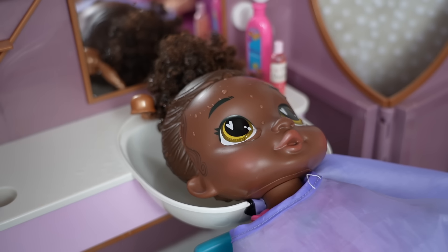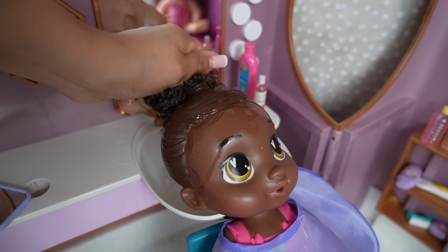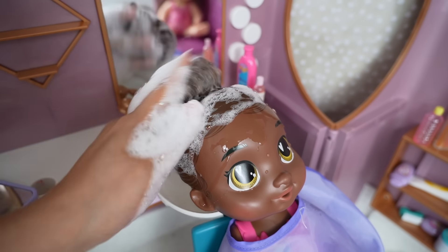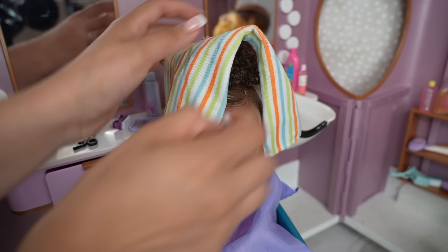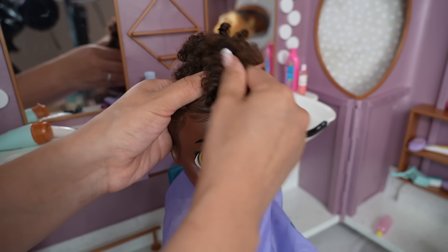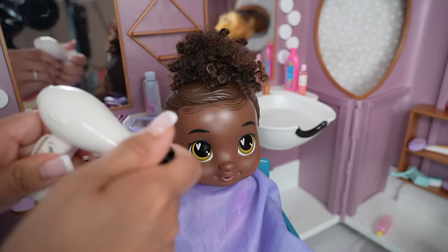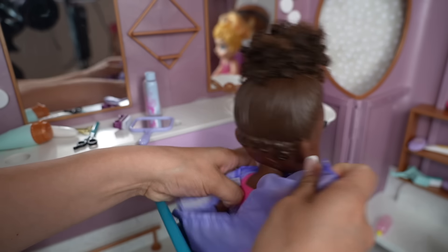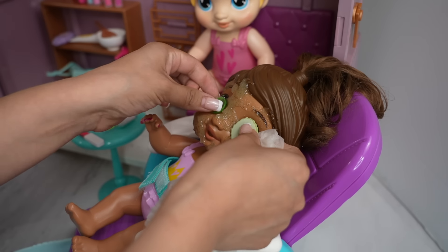Is the water a good temperature for you? Yes! Great, now let's shampoo your hair. Okay Barry, I'm going to put hair oil on your hair — this is going to make it shiny and it smells really nice. There we go. Okay, you're ready Miss Barry! Yay, thank you! You're welcome, sweetie.